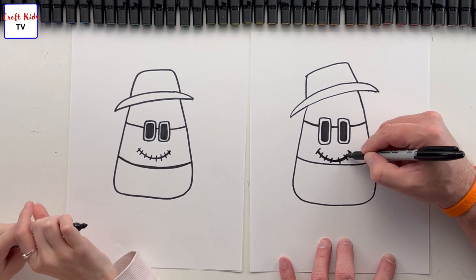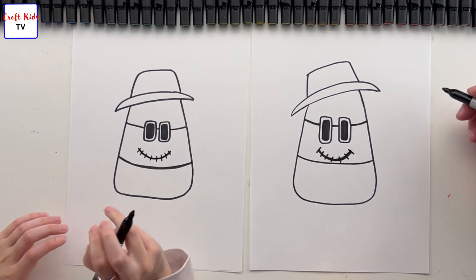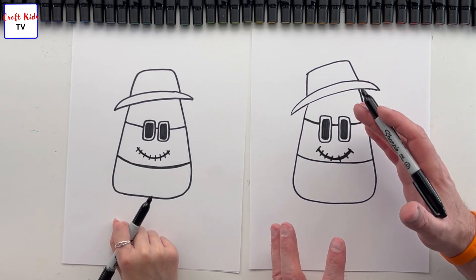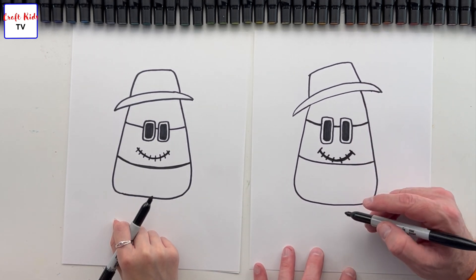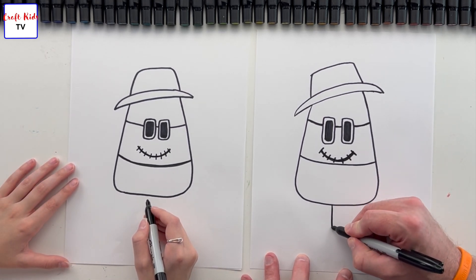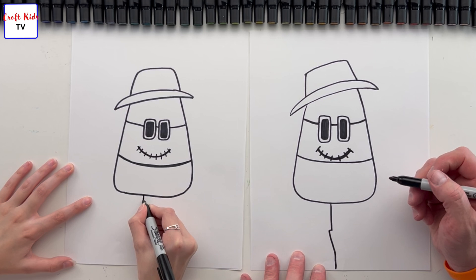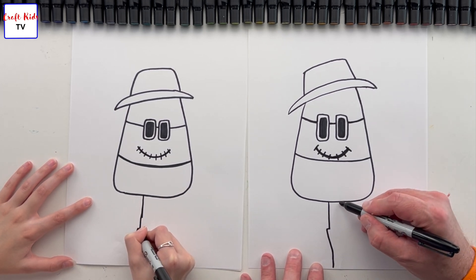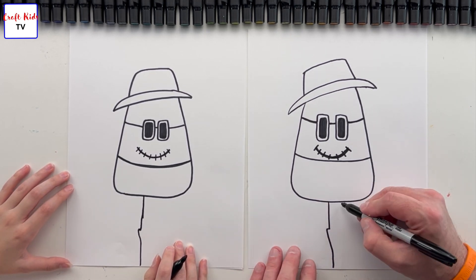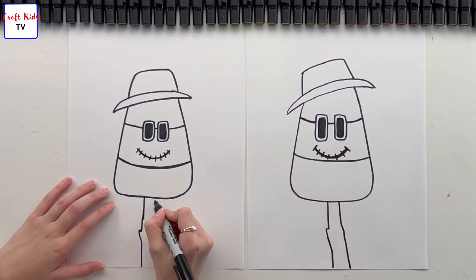Perfectly unperfect — we can thicken those up later as well. So now we have our basic candy corn body, hat, eyes, all that stuff. We need to put in the stick that it's sitting on. We'll put a stick down here — sticks are not perfectly straight — so we're gonna go something like this, have it make a little jut out just so it's more stick-like, and then on the other side, bearing in mind that the stick gets slightly thicker as it goes down, we're gonna do something like this.